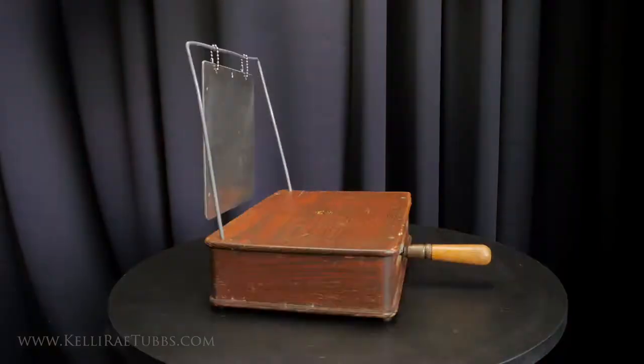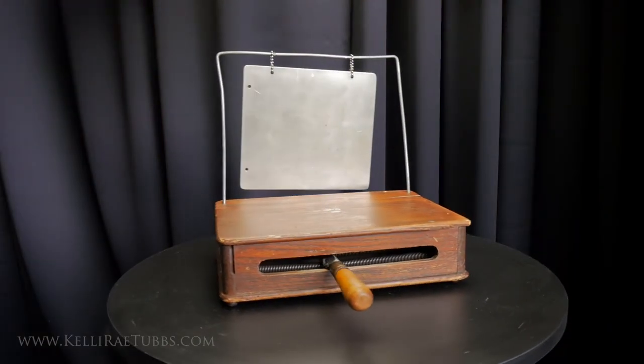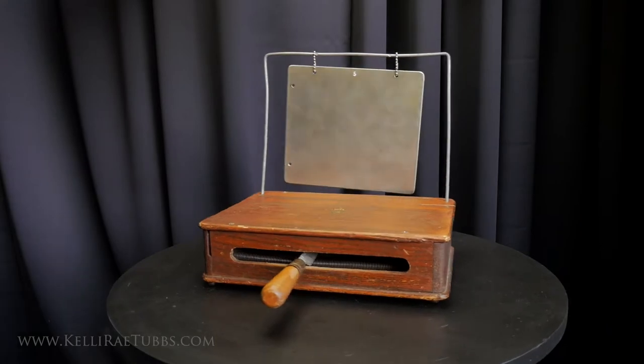Welcome to this series of videos about the sound effects used by professional drummers 100 years ago. In this video, we're looking at train imitations. Today's special guest is William F. Ludwig III, grandson of the founder of the Ludwig and Ludwig company.